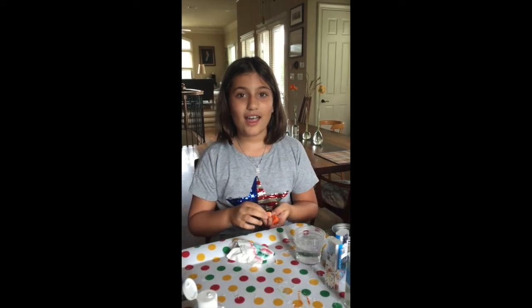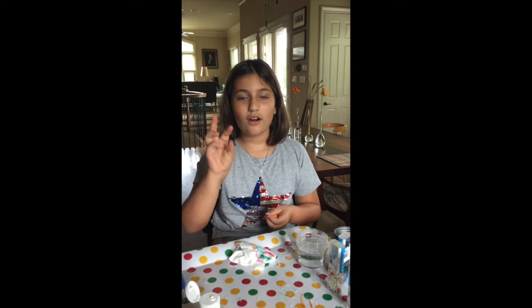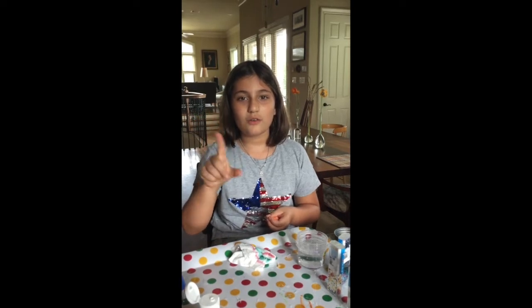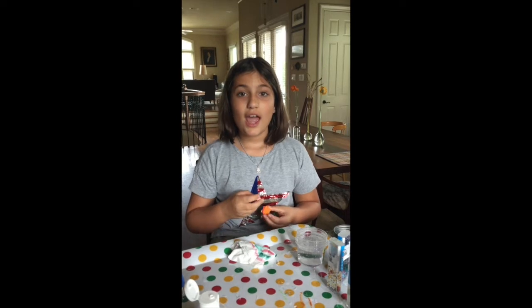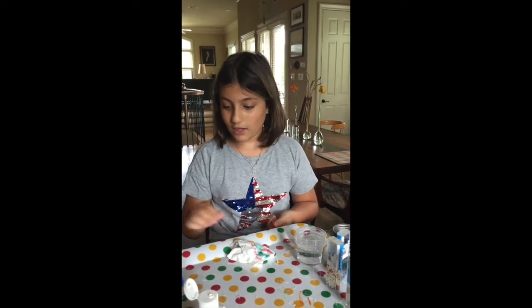10, 9, 8, 7, 6, 5, 4, 3, 2, 1, done. Okay, if you did that, please comment down below DIY SNOW GLOBES and then let's get on with the video.